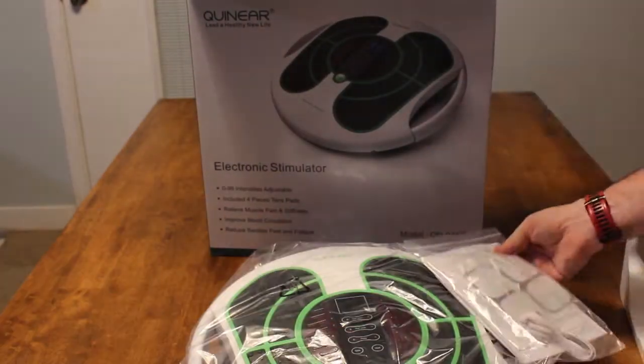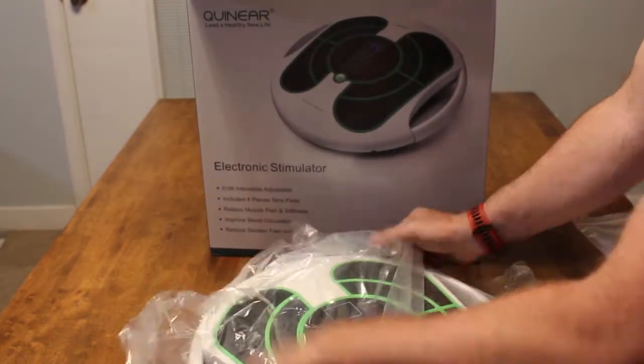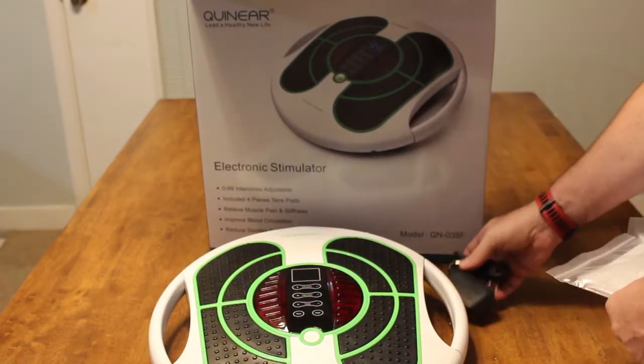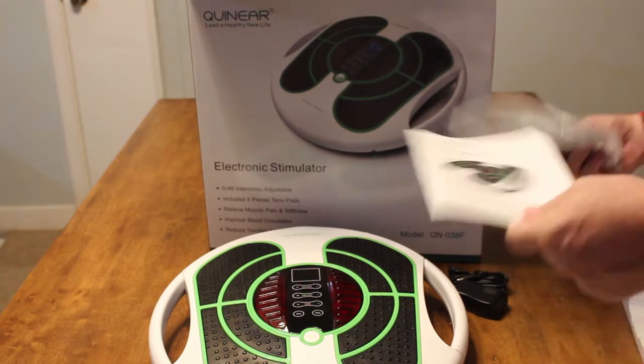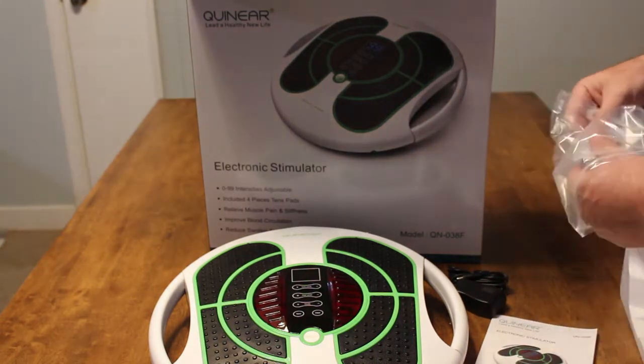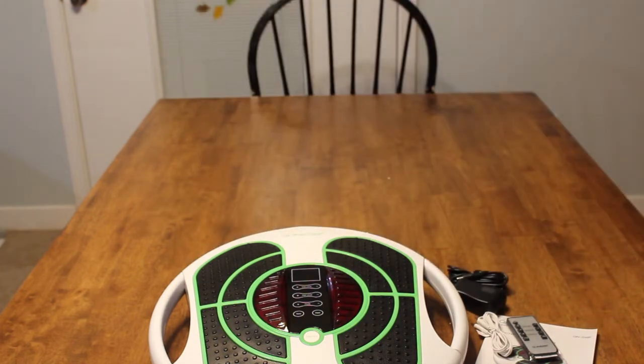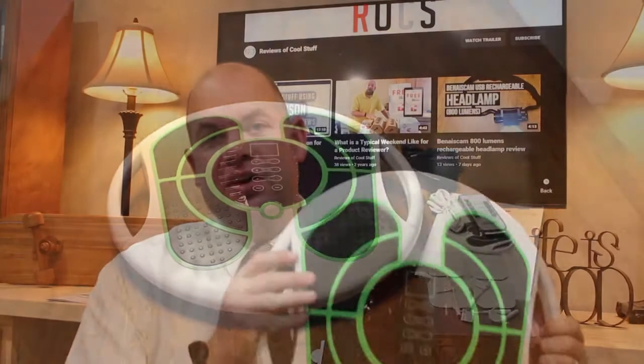It also has little electrode pads that you can stick on and use in different places on your body. I haven't needed that because I haven't been sore or in pain in other areas, so I haven't really tried that out yet. But it looks like the same kind of deal that you can buy through other products as well, so it's just an add-on to this.